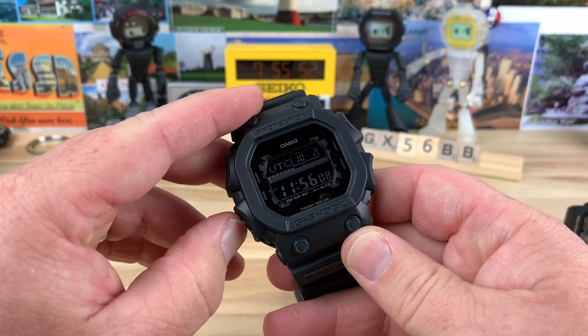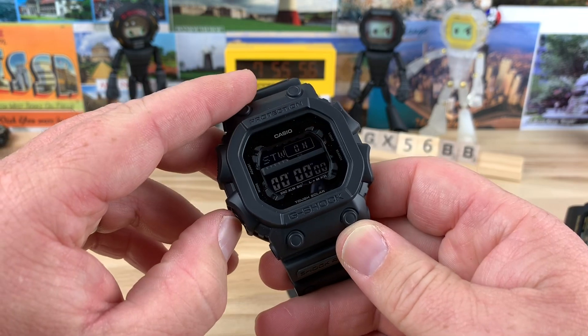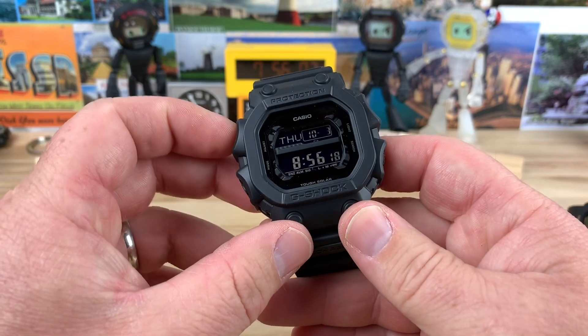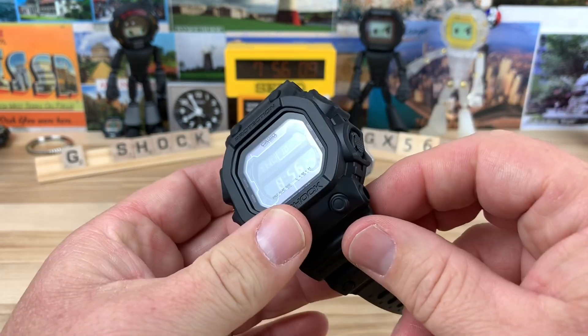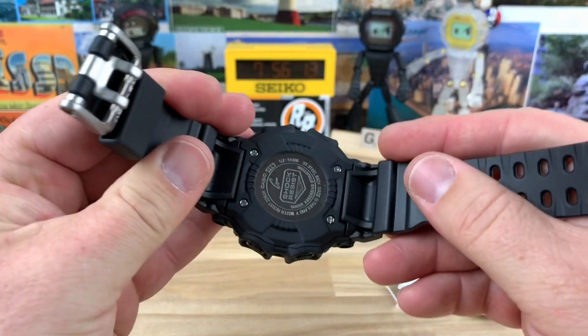Of course, you can cycle through the functions — I'm not going to get into all the details of the module. It has all the standard stuff: the alarm, the stopwatch, the countdown timer, and then back to your date. You can adjust up here if you hold that down. And of course, the light. Really nice feeling strap and everything.